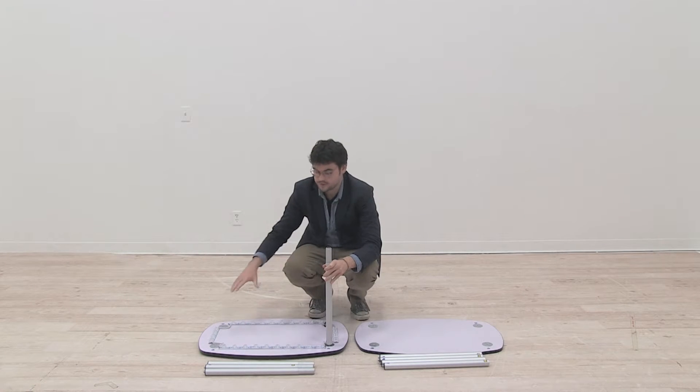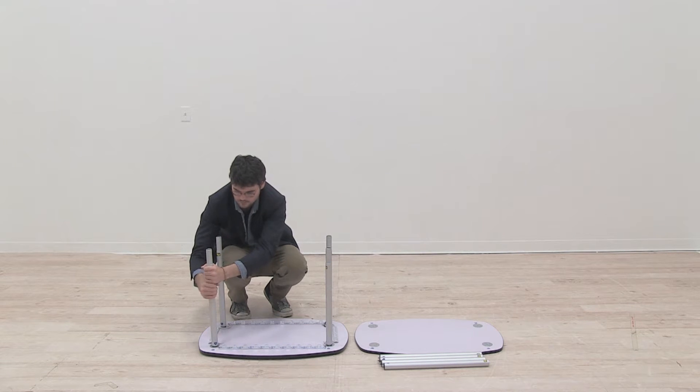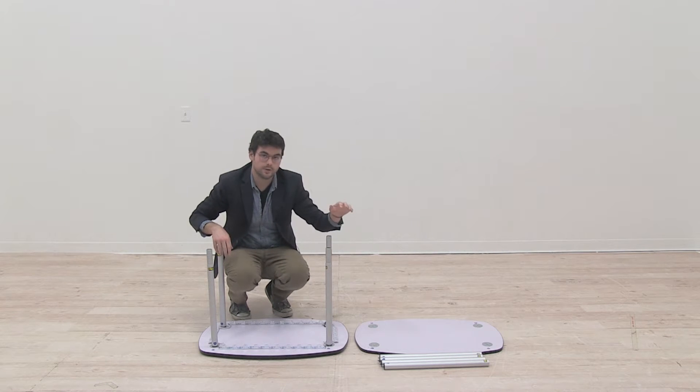Repeat this process for the rest of the bars on the base. Once your bars are screwed into the base of the display, repeat the exact same process for screwing in the bars to the countertop of the display like so.